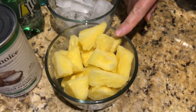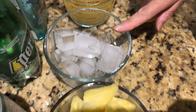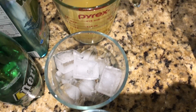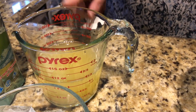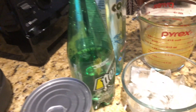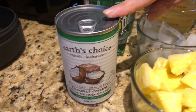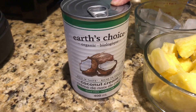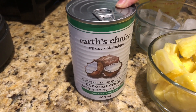Here I have one cup of frozen pineapple chunks, some ice cubes, one cup of pineapple juice, one cup of coconut water, half cup of carbonated water, and one cup of coconut cream. If you guys want, you could use coconut milk too — it depends on your preference.